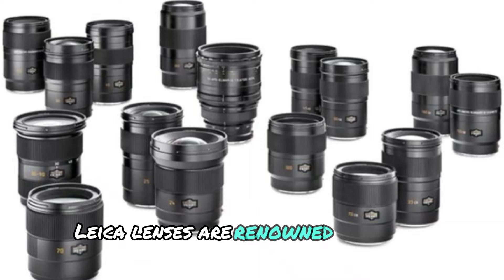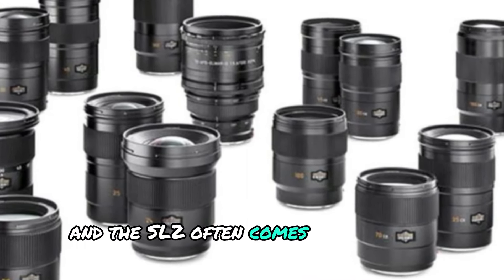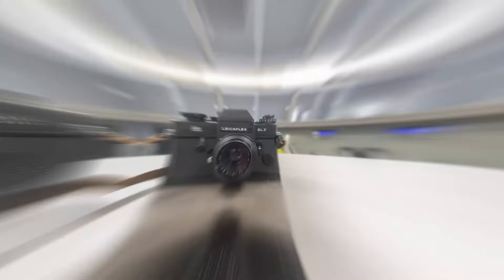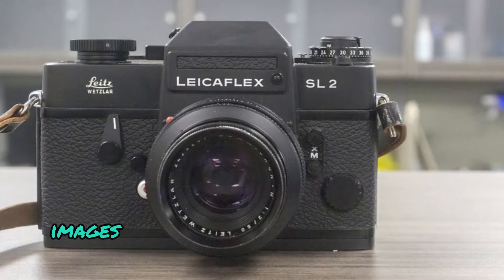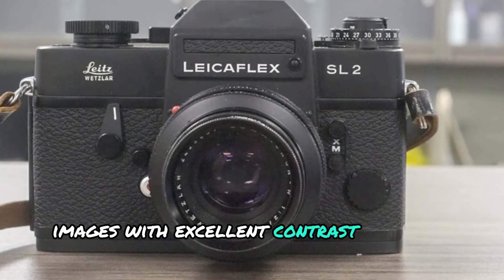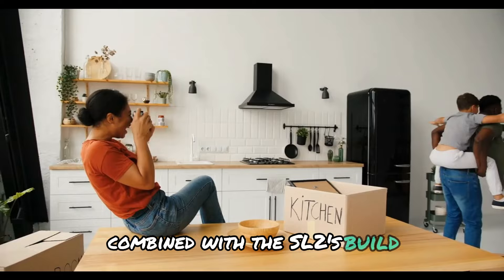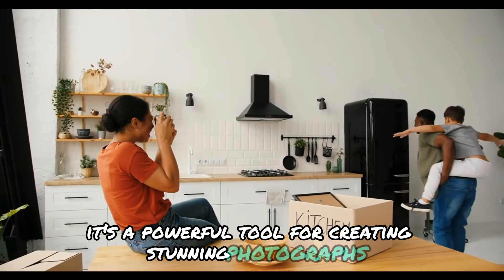Leica lenses are renowned for their optical quality, and the SL2 often comes with the 50mm f/2 Summicron lens. This lens is famous for producing incredibly sharp images with excellent contrast and vivid colors. Combined with the SL2's build, it's a powerful tool for creating stunning photographs.